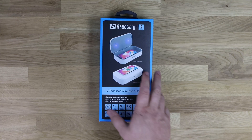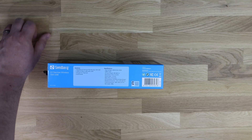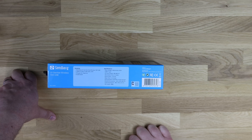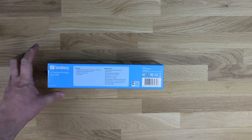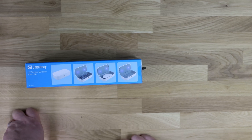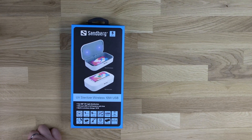That's pretty much it for the front of the box. The side gives you a little bit more specifications. It's got all your voltage and everything there as well, as well as dimensions. The inside dimensions are 180mm by 100mm by 22, and the outside dimensions are 210 by 120 by 48, and the net weight is 380g. On the other side of the box it shows you some of the other things you can put in there - glasses, a PPE mask, and some jewellery.